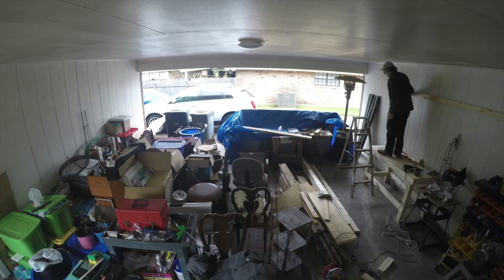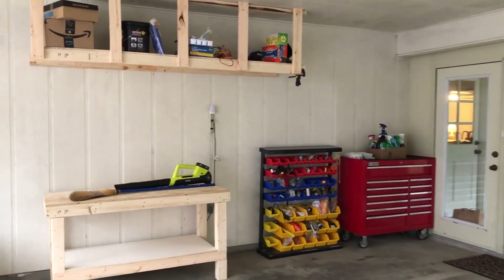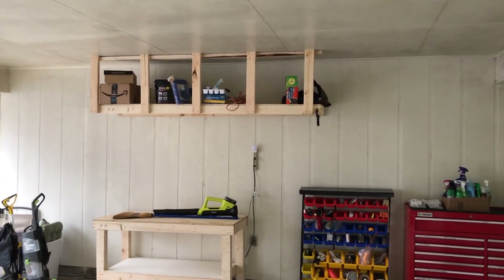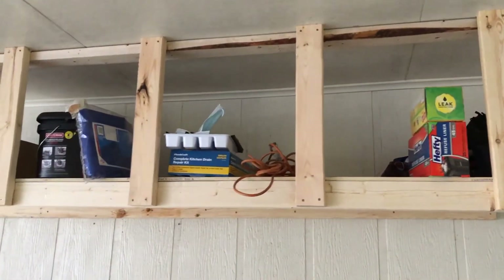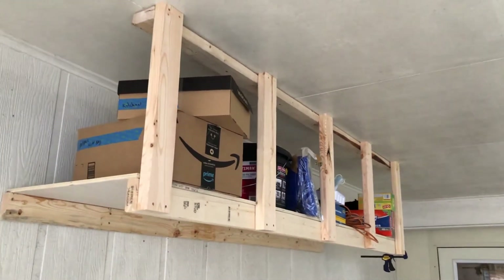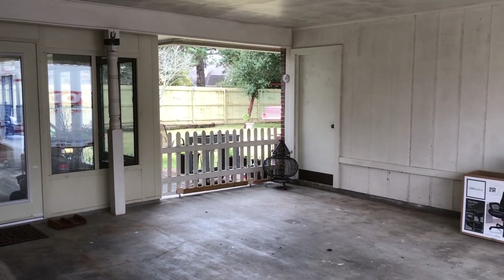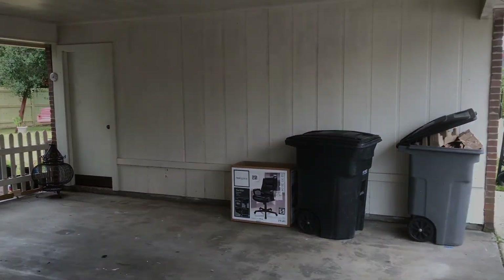So you can see how it came out. I've got the overhead storage built and the workbench completed. I think that came out pretty well. It's something that's relatively easy to do and I'd recommend this kind of design to anyone. I've got the garage — the carport — cleaned out now, so I'm ready to go on to phase 2.